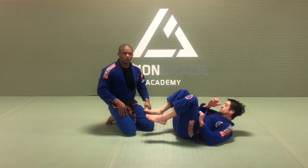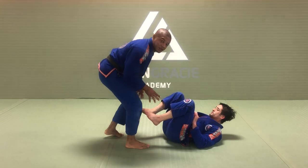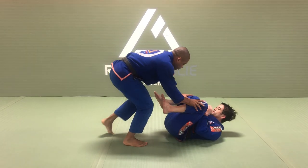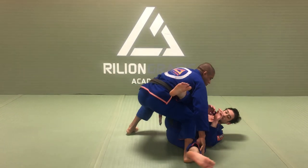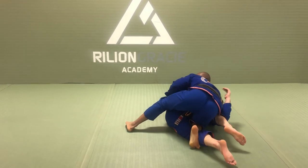Alright guys, let me show you open guard passing. So let's start from here. Open guard — disengage, push, re-pull, big step, control the hip, head.